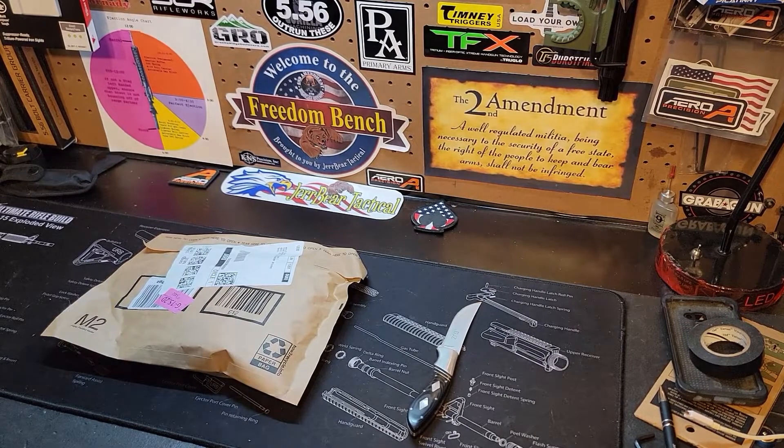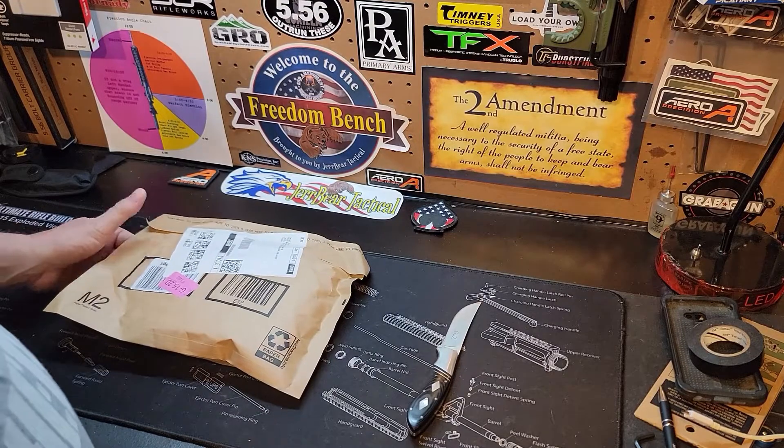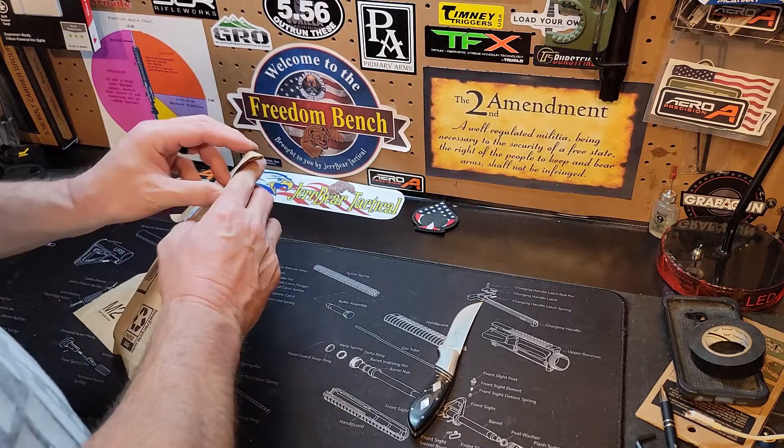Hey guys, this is JBR Tactical. We're back down here on the freedom bench for another mail call. This package is from Amazon, so let's open it up and see what we got.